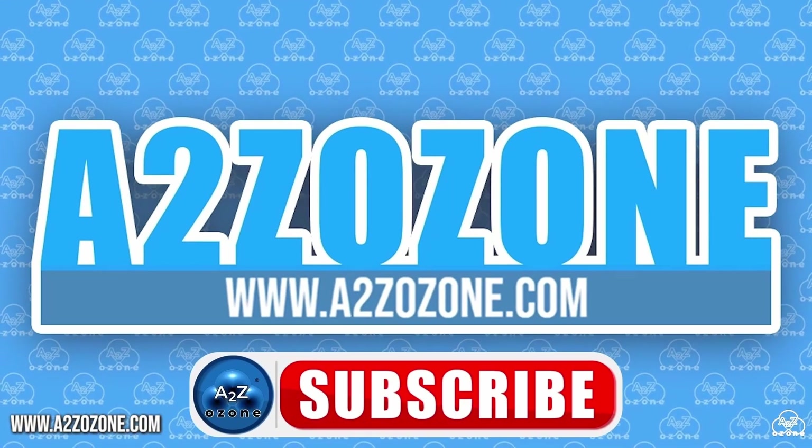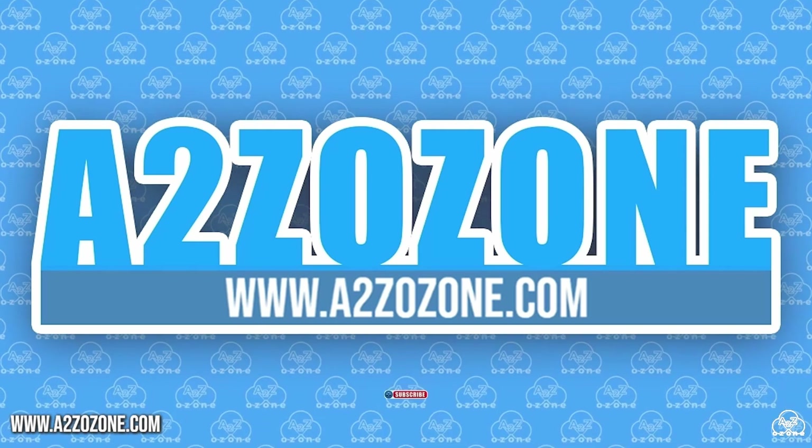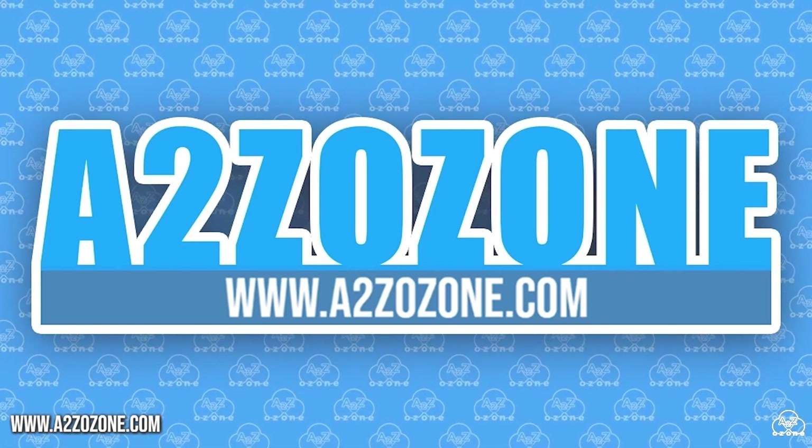Thank you so much for watching this video. Do not forget to check out our website to have a closer look at our ozone generators featured in this video. Have a good day — we'll see you next time.